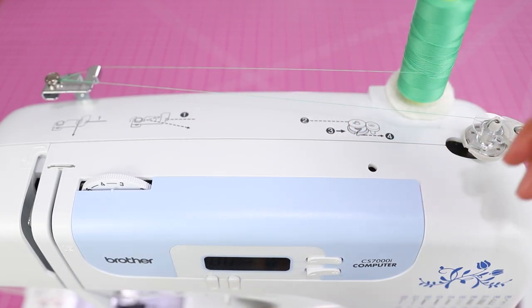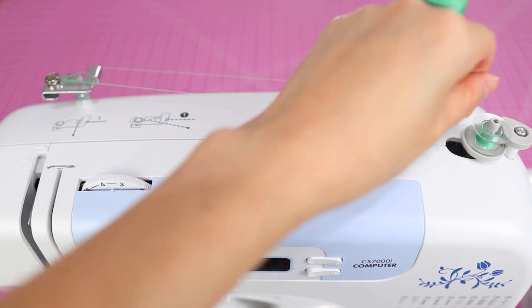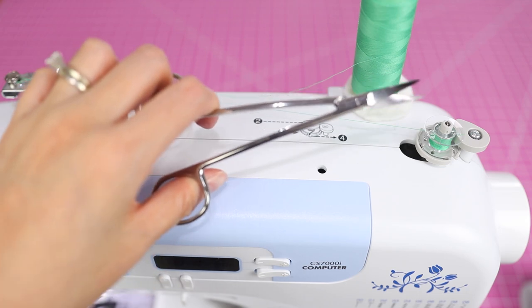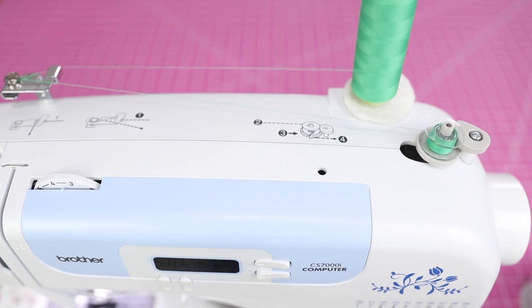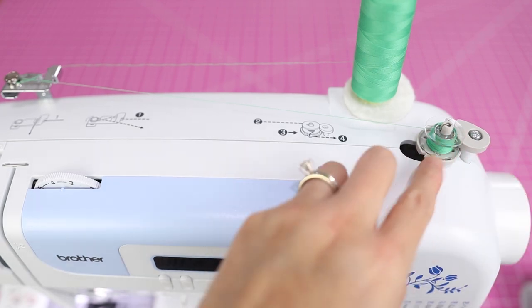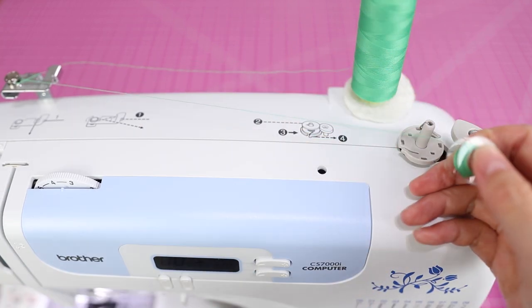Put the bobbin down on the bobbin holder — it'll click into place. Slide it to the right and now you can wind the bobbin. Press the foot pedal and it'll start to wind. At first you do need to hold the thread so it doesn't come untangled. After a little while you don't need to hold it. I'll clip the thread off with my snips. At a certain point the machine will slow down and stop automatically when the bobbin is full. When done, slide this back to the left, lift out the bobbin, and trim the thread.